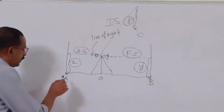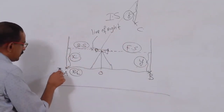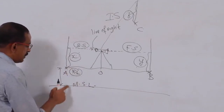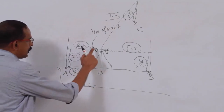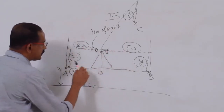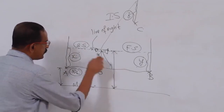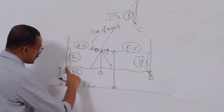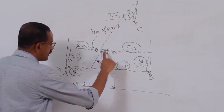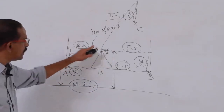Height of instrument: the reduced level of a point means its height above the datum (mean sea level). The height of instrument is the elevation of the line of sight — measured from the datum, not from the ground. So the height of instrument equals the reduced level of the instrument station plus the back sight reading.